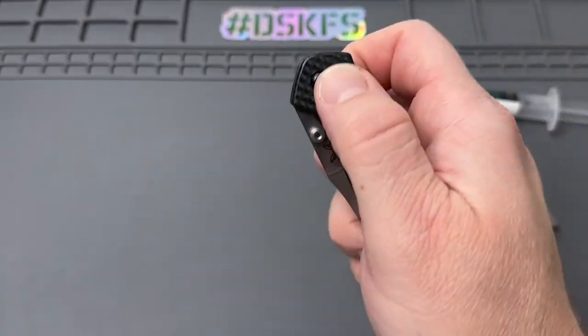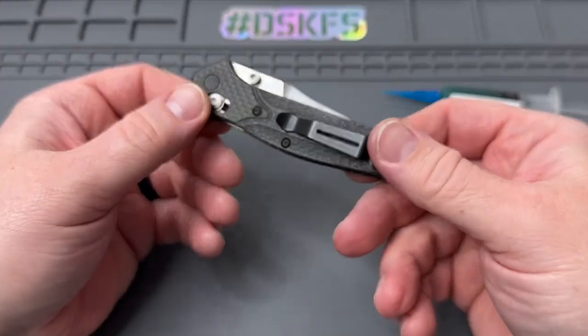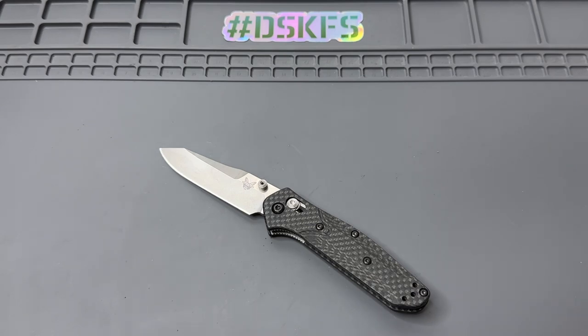Look at that — I like that action right there. I don't like them too drop-shutty but I also want to be able to just close them smooth. So that's pretty good right there. Overall, I hope you enjoyed this one. Check out the links below for the tools I was using. OCD4EDC makes a kit for disassembly of your favorite axis or crossbar lock knives — fits many different brands. And of course the Flytanium tool, the Slick'Em All, and your Loctite. Thanks for checking this one out. Leave your comments below, let me know how you do your knife assembly normally. Most importantly, make sure to do something kind for someone — hashtag DSKFS. Have yourself a great rest of your day, take care.